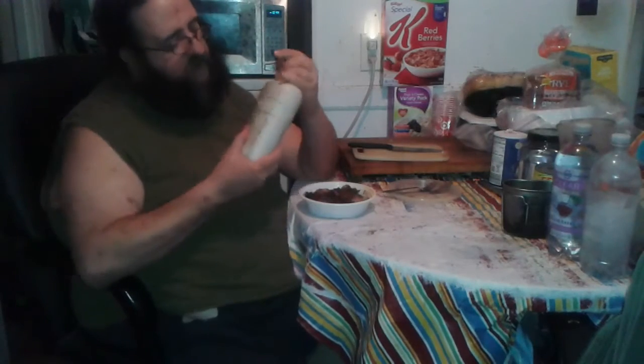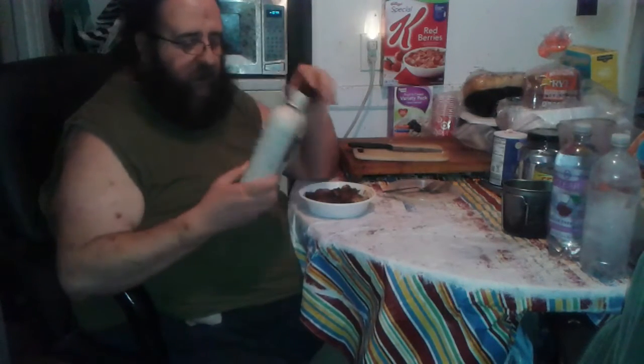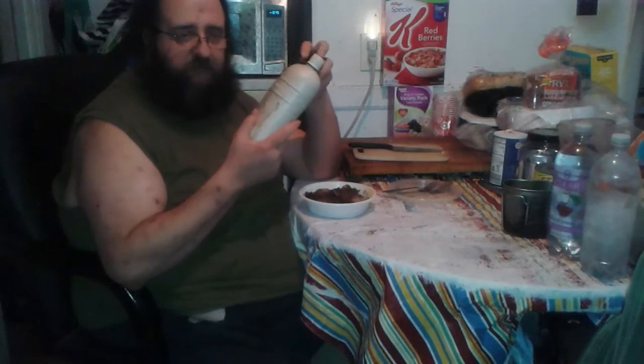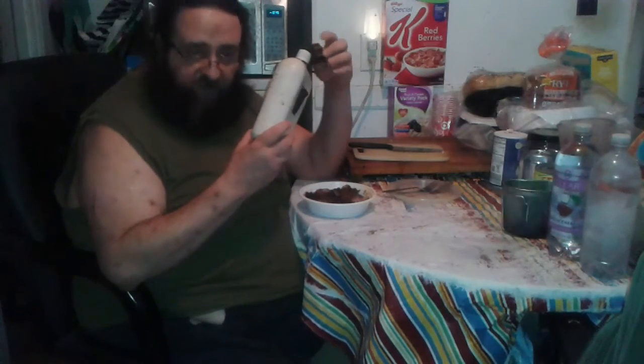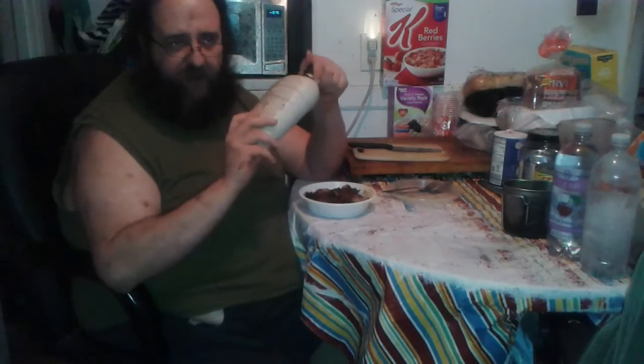But should you ever find one of these coming into your possession, be warned: when I put water in this canteen to use within an hour, the water tastes foul. I suspect it's the plastic, not the water source, because I've even put water right from my kitchen tap in here and within an hour it tastes so nasty I can't even stand to smell it.